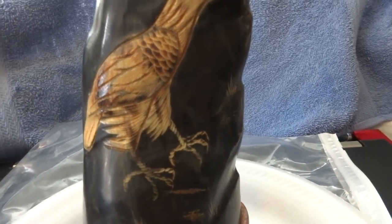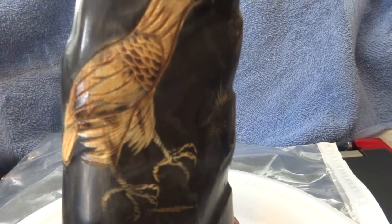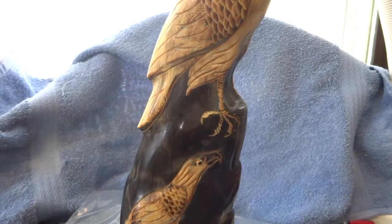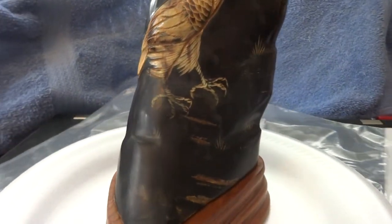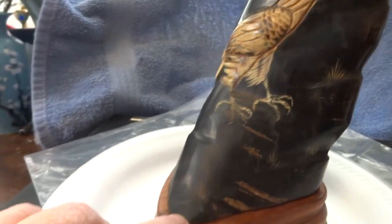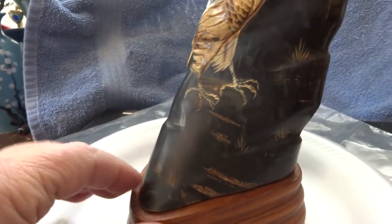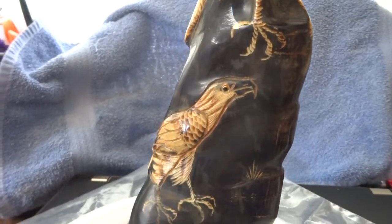This eagle sculpture is ten and a half inches tall including the wooden base. It's three and a half inches wide on the bottom part of the horn — right here it's three and a half inches wide — and it has two eagles on it.